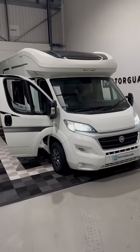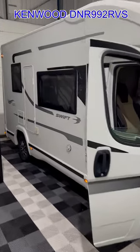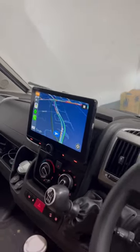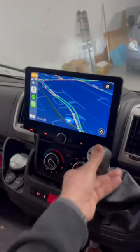Today we've added this Swift motorhome, which has come in for a head unit upgrade. Because it's a motorhome, we've installed the brilliant Kenwood DNR 9922 RVS, which is a 10-inch motorhome-specific floating type screen. As you can see, we've got Apple CarPlay on right now, and we've also integrated the factory reversing camera.